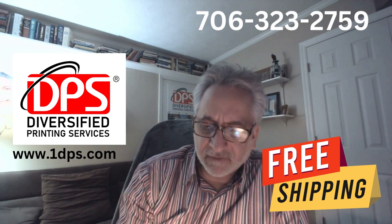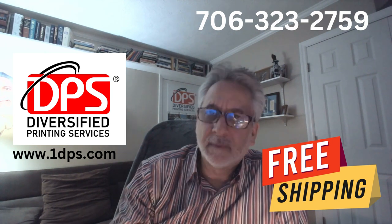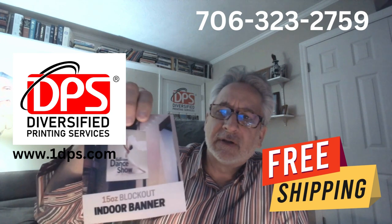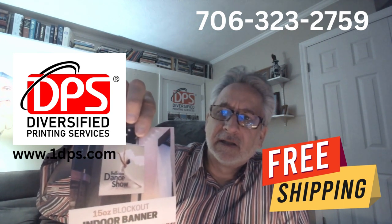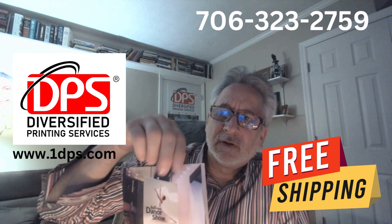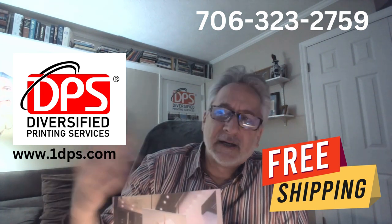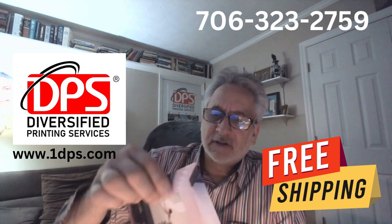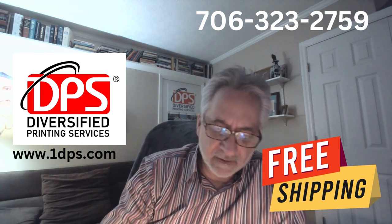There's a 15-ounce indoor blockout banner, which means you can print on both sides of it. It is a great material for hanging in the mall — it's an indoor material so you're not going to get wind blowing it, but it does lay flat. Very durable material.